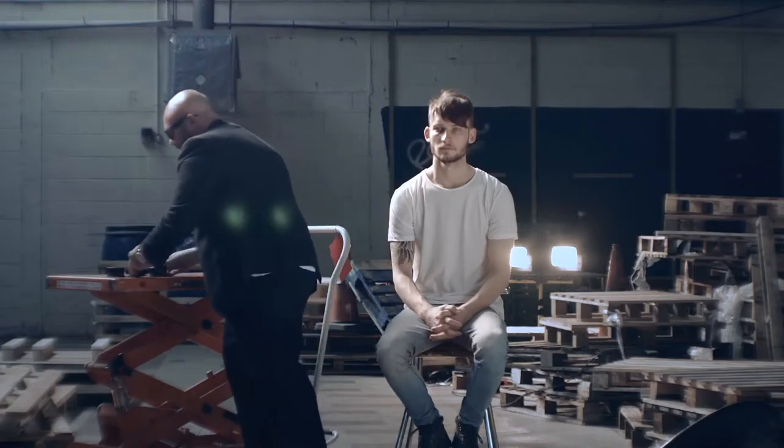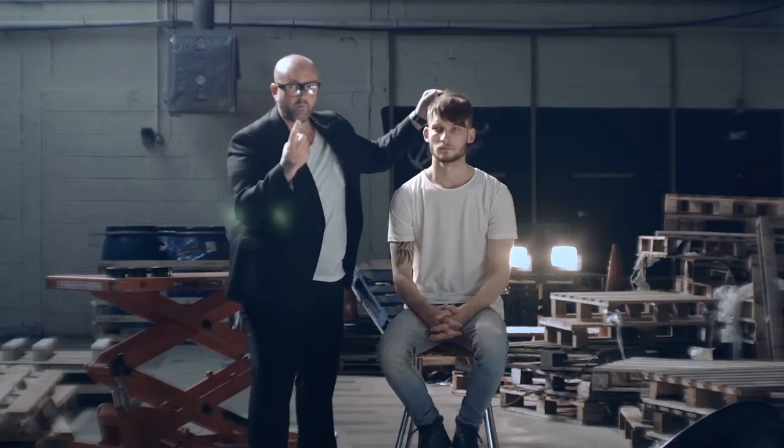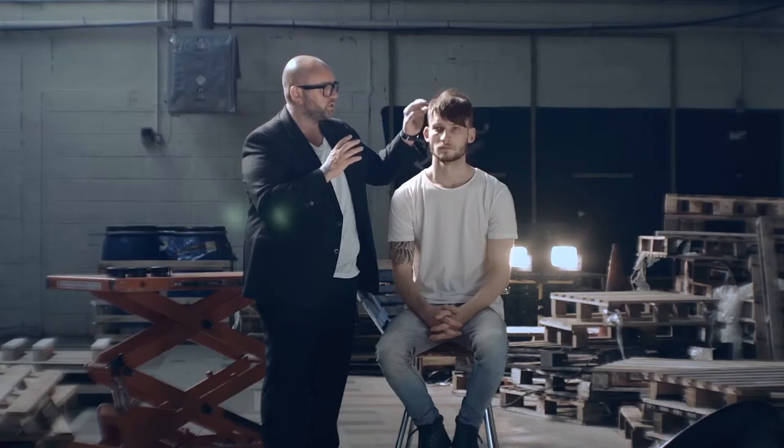What we're going to do through the collection — and we thought this would be really cool for you guys — is on Darren's hair, one model, we're going to show you five different looks that we'll create with the products.